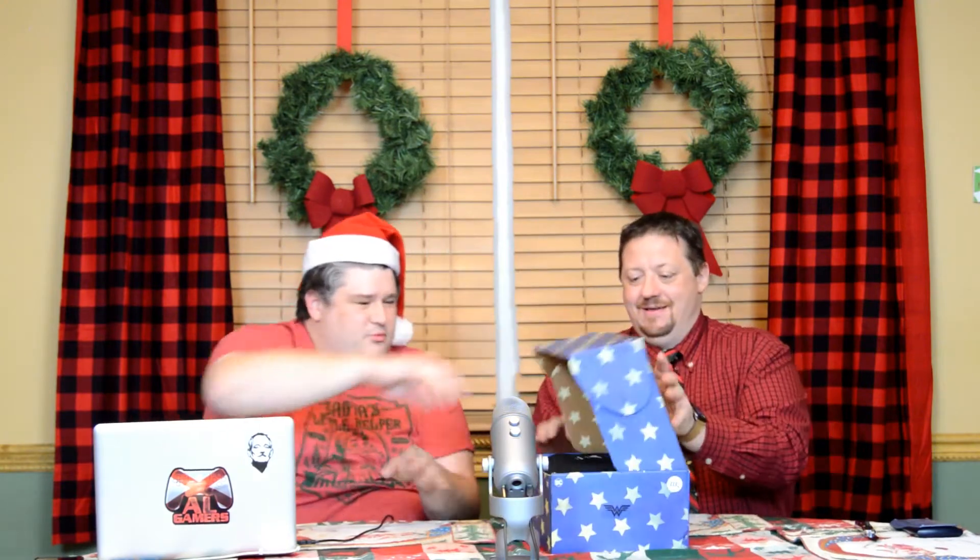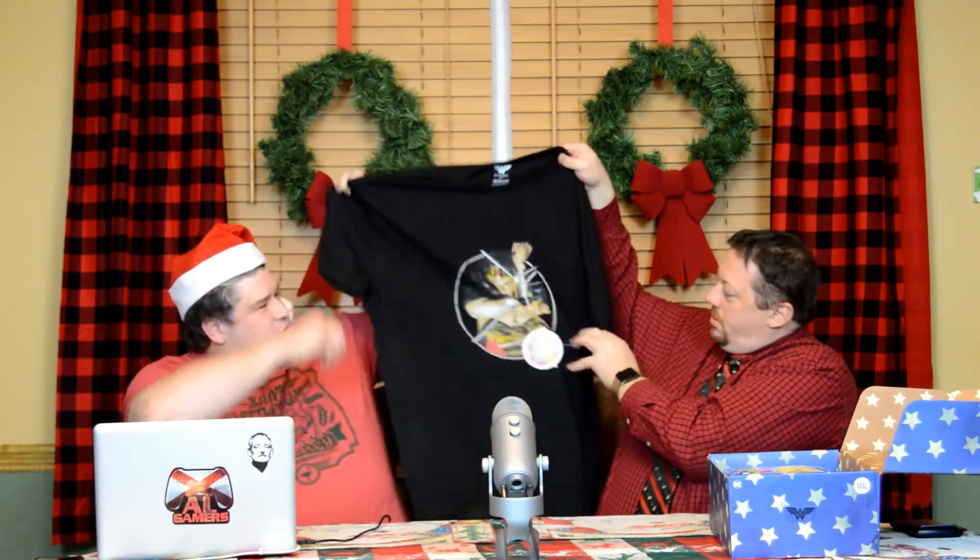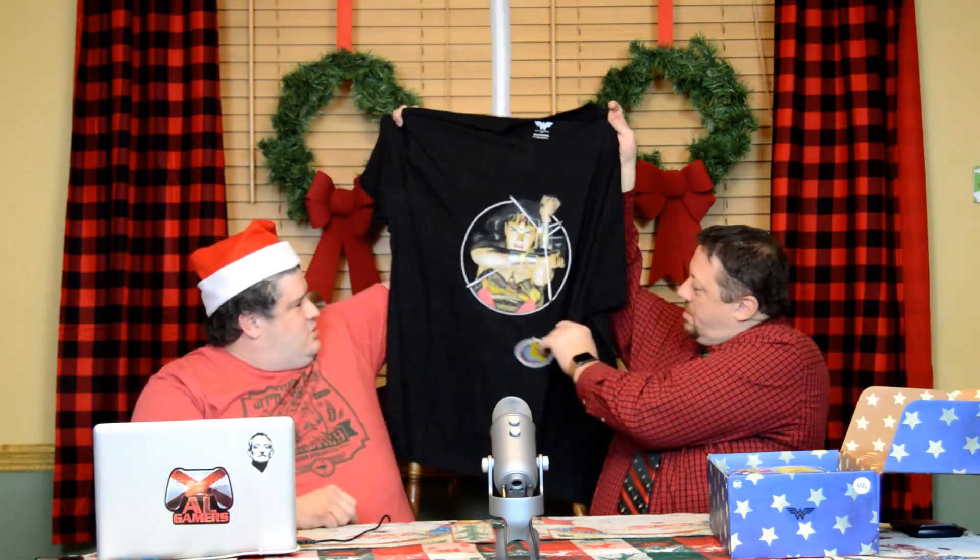Whoa! That was awesome! This is what you'll see — you'll see a black t-shirt. I have a black t-shirt with a Wonder Woman imprint in the right size, which is always nice. It's been a while since we've gotten a black t-shirt. Look at that. That is sharp.